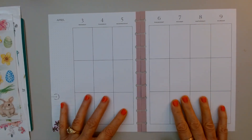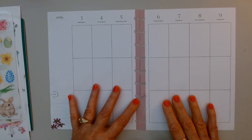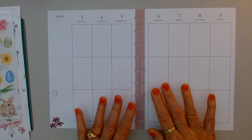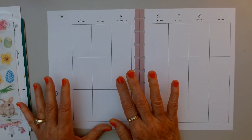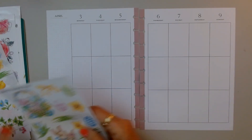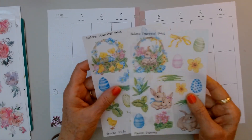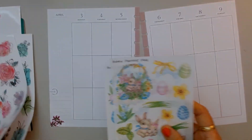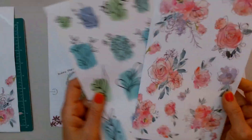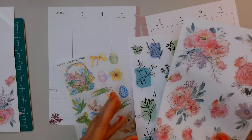Hi everybody, it's Carol. Welcome back to my channel. I will be doing my Easter spread in my Happy Planner vertical, and this is from April 3rd to April 9th. I know I'm late to the game with this spread because we're already on the 5th. I'm going to make this very colorful and Easter-y. I'm using stickers from Robin's Planning Nest and also paper pages from Live Love Posh — beautifully lined — and I think the colors go good together.